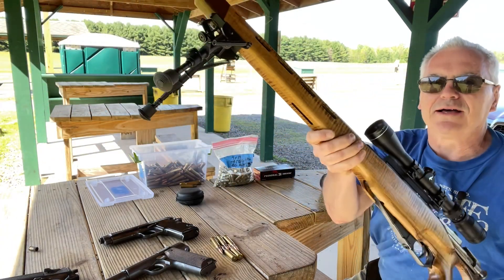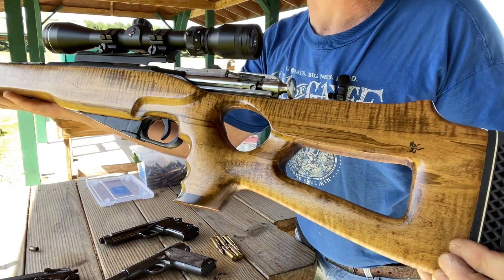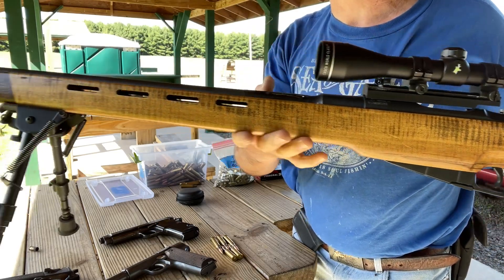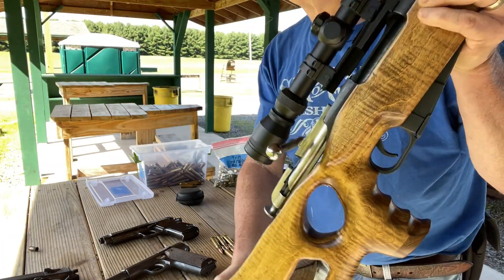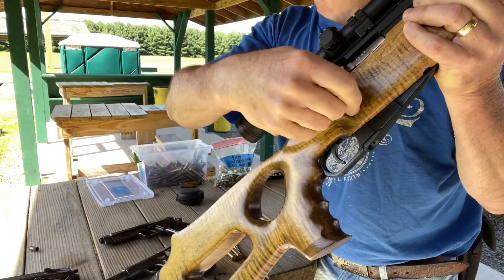The one we're going to be shooting in this video is a Mosin Nagant that I've had for quite a while. This one is pretty heavily modified — it's got a curly maple stock, an ATI scope mount, a bipod up front, and a bent bolt to accommodate the scope.